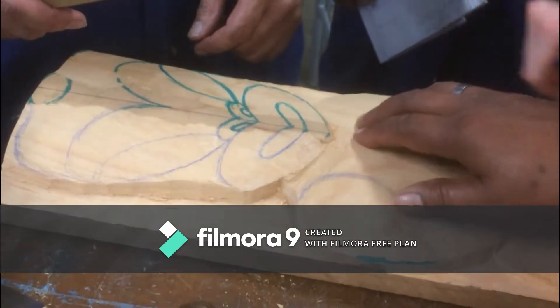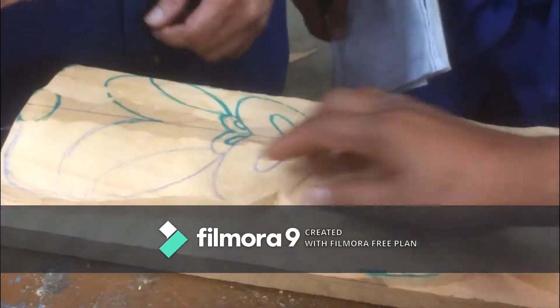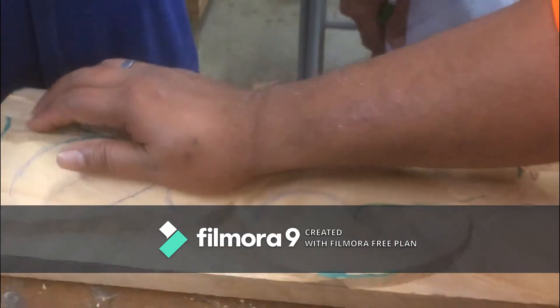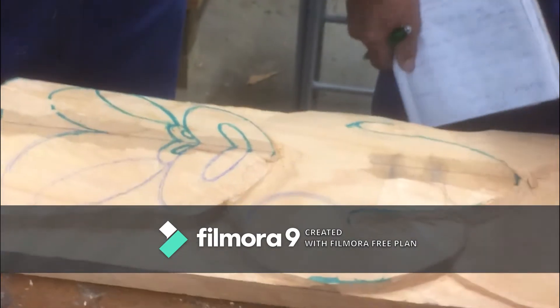That's your chisel — that's the other chisel. That one's a straight edge, so your corners are going to dig into the wood. Get the right angle of line.